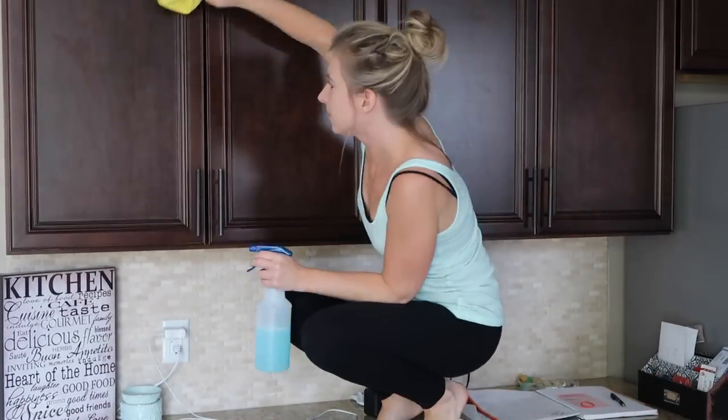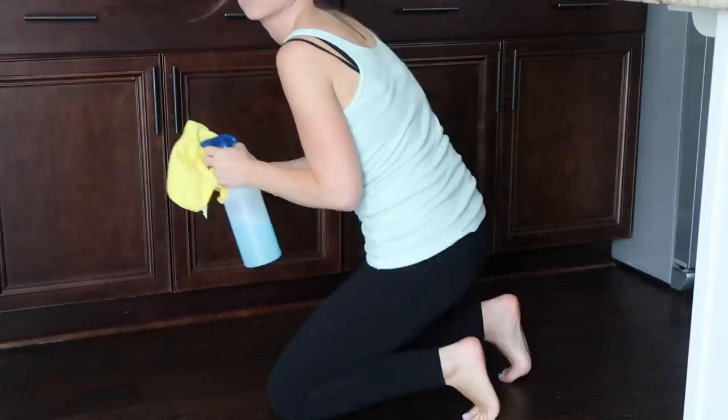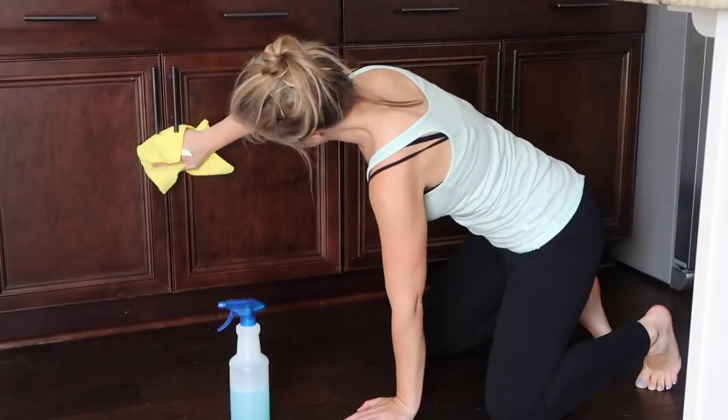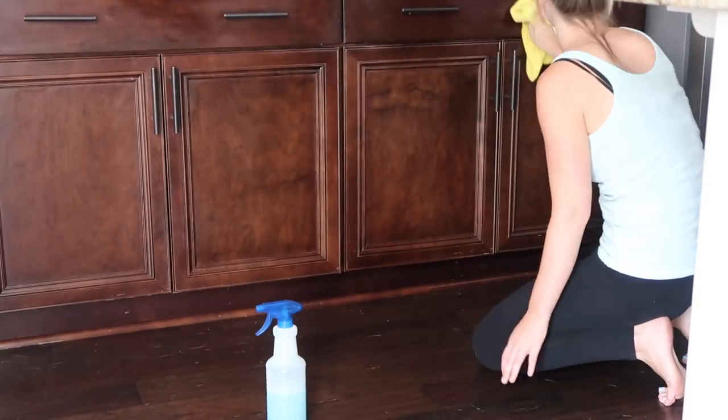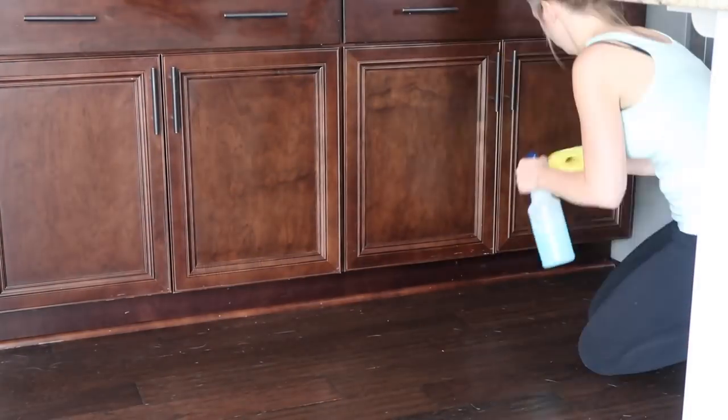I then moved on to wiping down the outside of the cabinets and the handles. To clean these, I just used my own all-purpose spray, which is just a tablespoon of Dawn dish soap and water.